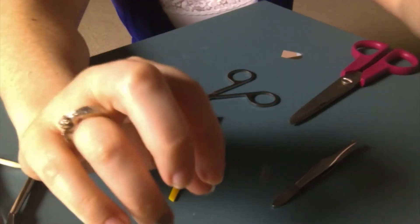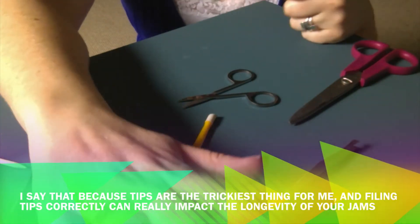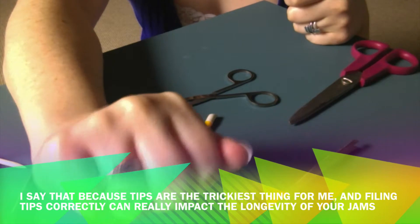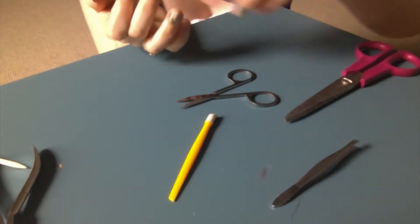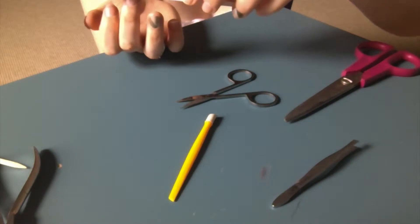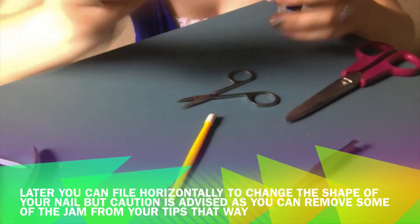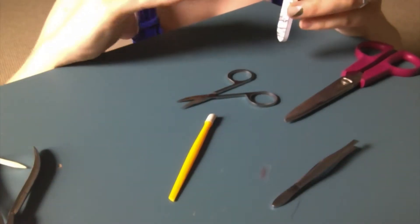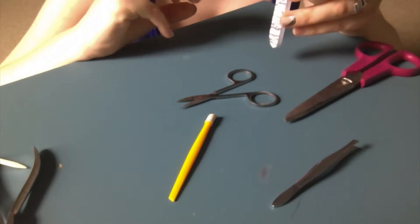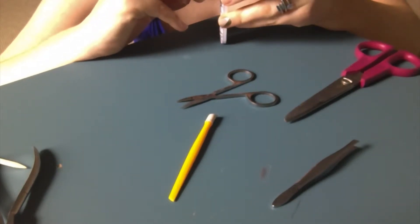Filing is the most important part of the Jamberry application process in my opinion. The most important thing is you never want to file like this — at least not at first. You're going to take it, hold your finger out, and make the file come at it at a 90-degree angle.